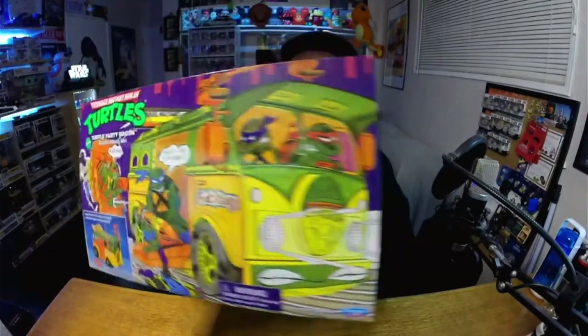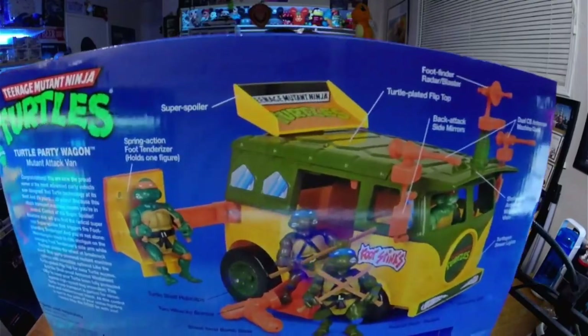Welcome back to Kiddell TV! We're here, we got the box, and it seems a shame to open it up. The box is super cool — look at the box, guys. It takes you back to Saturday morning cartoons.